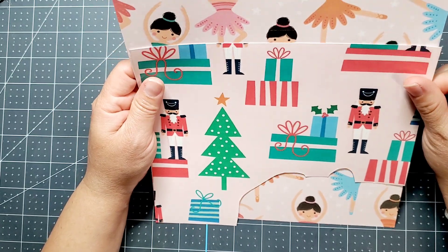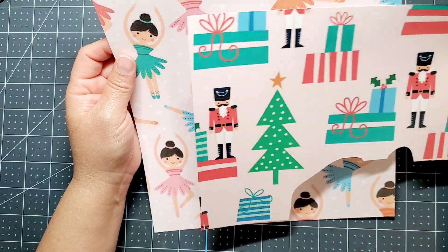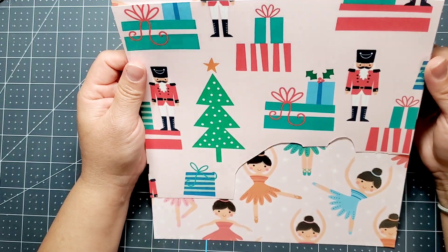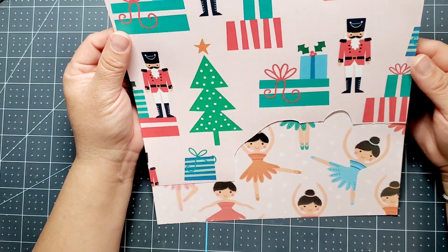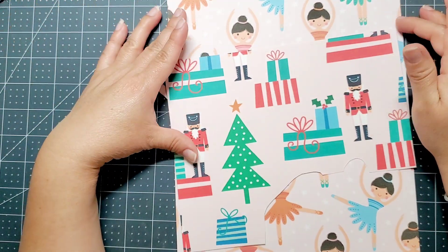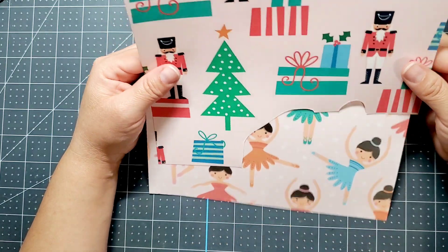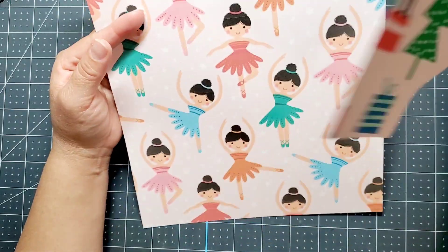I do want to apologize — I do not know the creator of this beautiful paper. I think it's American Crafts, and my friend Tree will probably know and put it in the description below. She is the one who told me I could get these images for free from a website, and hopefully Tree will remember and link them in the description below if they are still offering these for free.